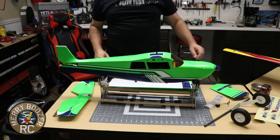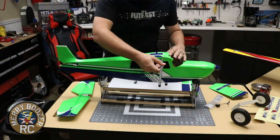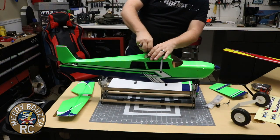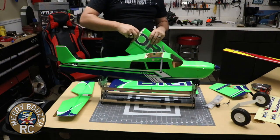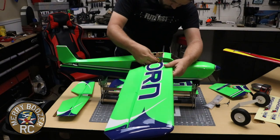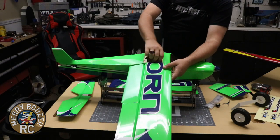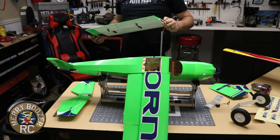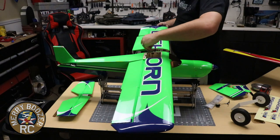First step in the assembly: we're going to slide the wing on. This is more just for me to line up the tail - we're going to put the tail on first. In order to make our lives just a little bit easier, we're going to slide our wings on to measure.